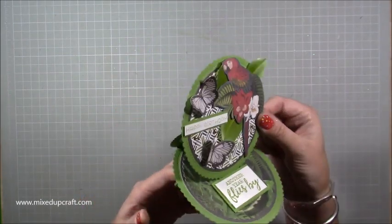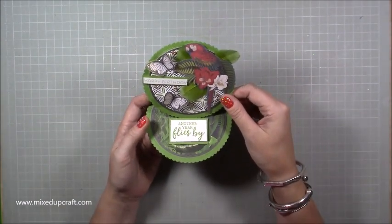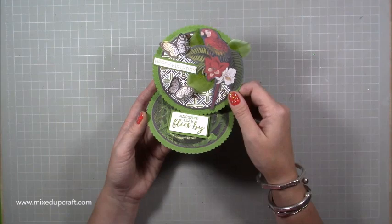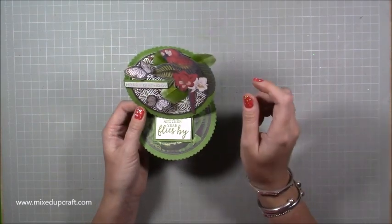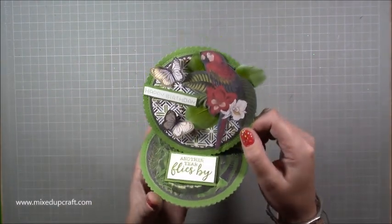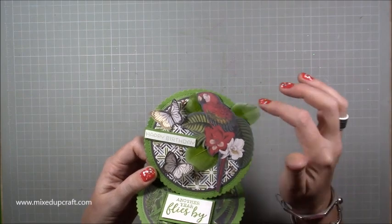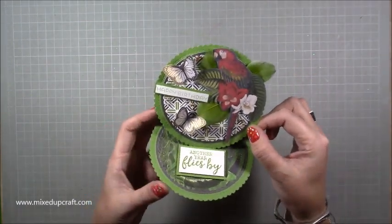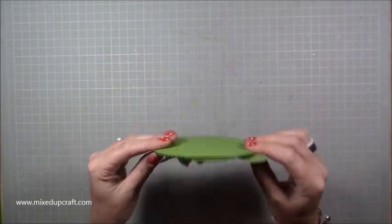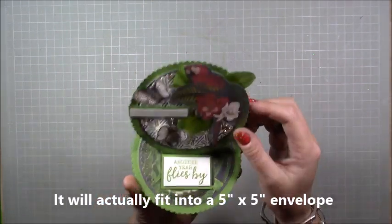So this is a circle easel card. They are so easy to make and you can do these without even having a scoreboard. You don't need a trimmer. They're just really very easy cards to do with little supplies. You need a die machine or you can use your cutting circles as well. I've used the first edition botanical paper pack, fussy cut the butterflies and the lovely parrot. Inside, if you lift it up, you can write your message, and the whole thing folds flat and fits into a five and a half by five and a half envelope. These are little cards.